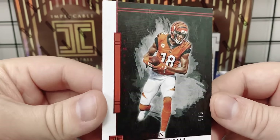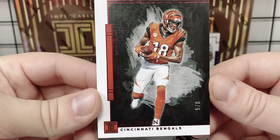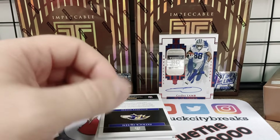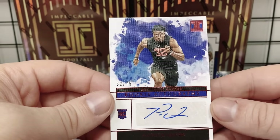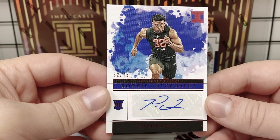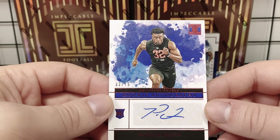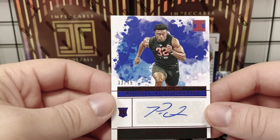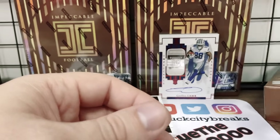Five out of eight on the red parallel — the parallels are subtle here, it's just the foil. Five out of eight, super short print — AJ Green! Now we can dive into our autographs. Patrick Queen, who is a stud and possibly looking at Defensive Rookie of the Year honors — 32 out of 75. Like I said, we're gonna get some stickers in here, especially with the rookies. These cards are produced early in the season to make them look this beautiful, which is probably why we're not getting updated photos.